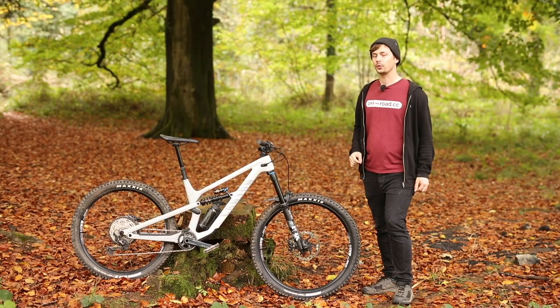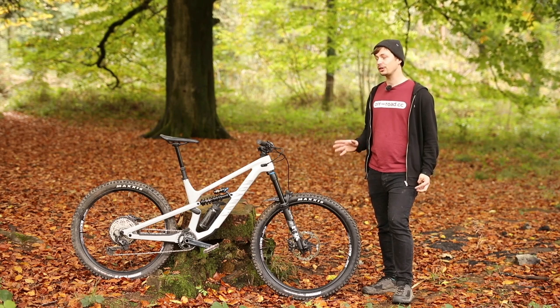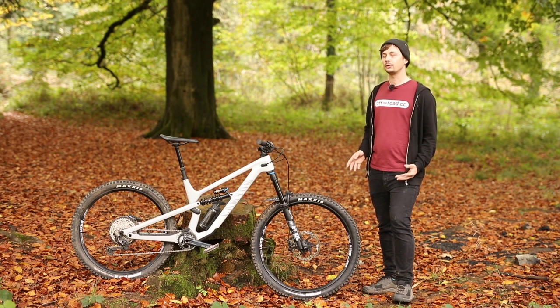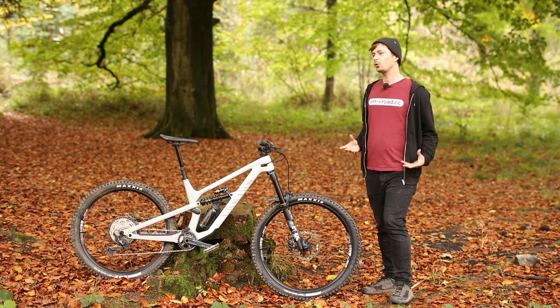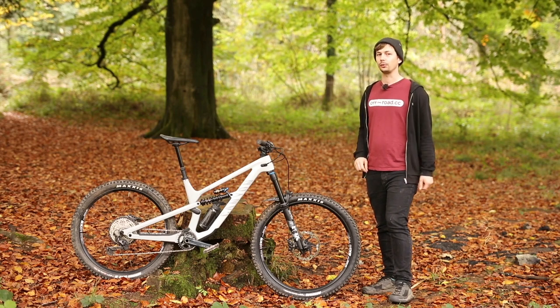To conclude this first ride, the 2022 Canyon Spectral CFA still looks and rides very much like a Spectral. But the new burlier build and coil shock makes it a much more confident bike to ride through chunkier trails. The mullet wheel setup claws back some of the playfulness, acceleration and fun factor that the Spectral is known for.